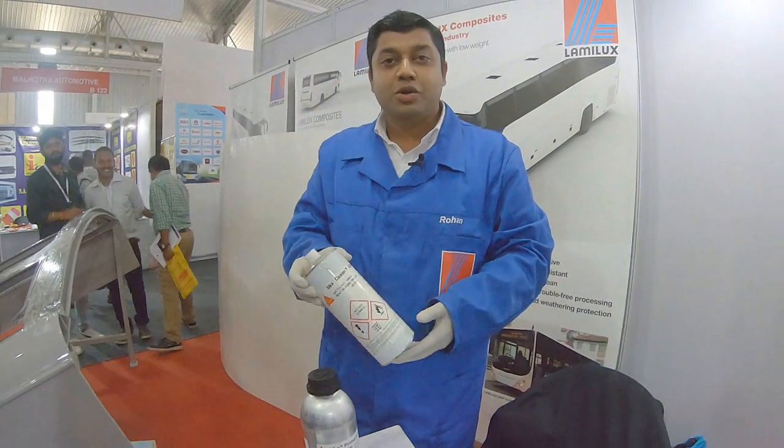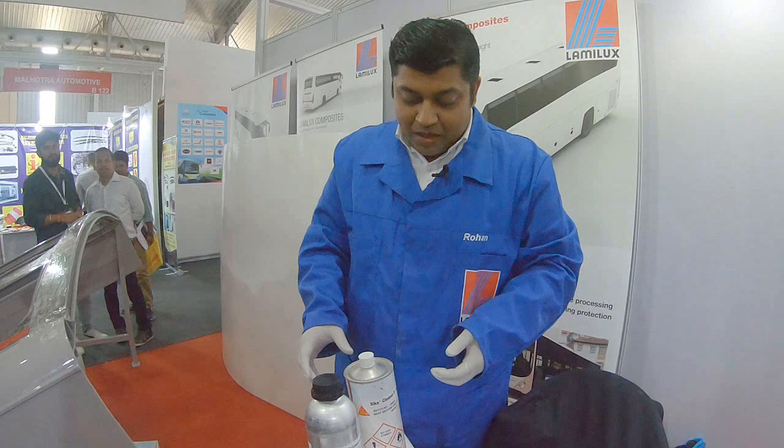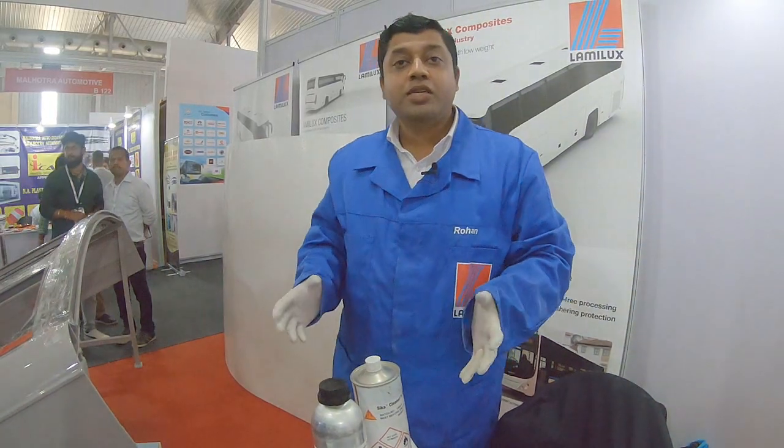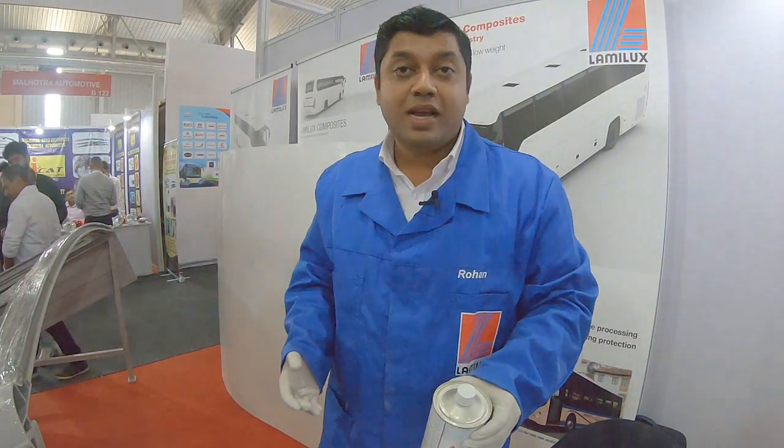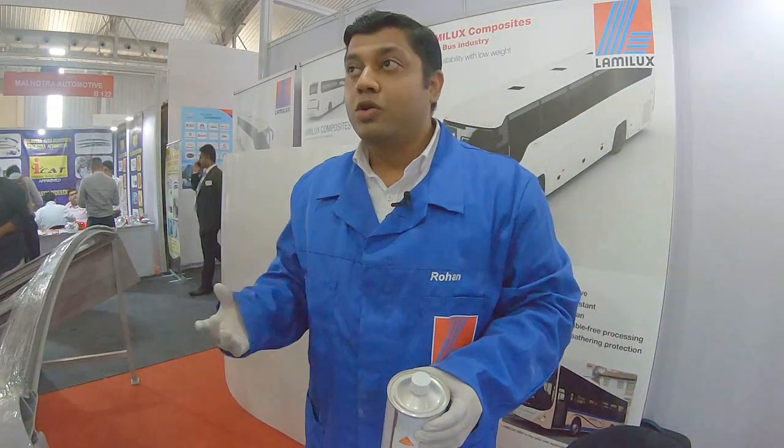Hello everybody, this is Rohan Vedicati from MLX. Today we are going to see a live demonstration of roofing — how we are going to bond a roof and how easy it is as an application to bond a roof.